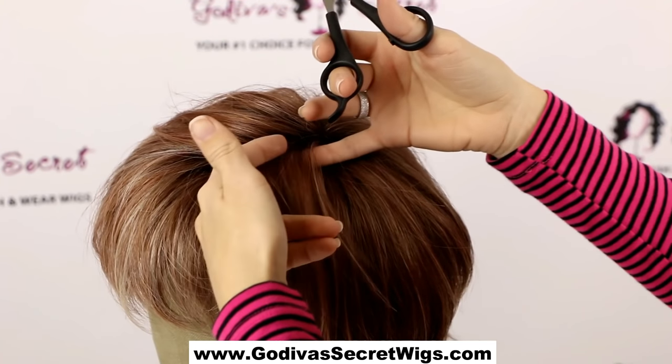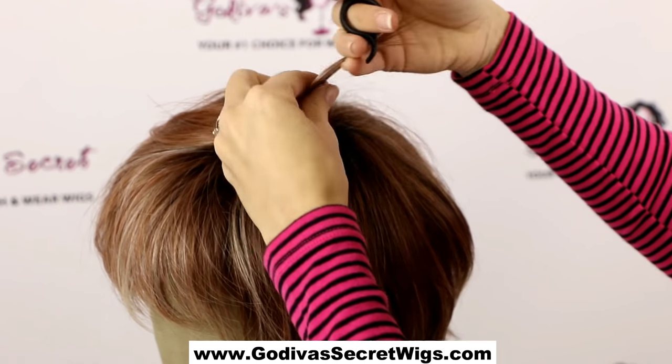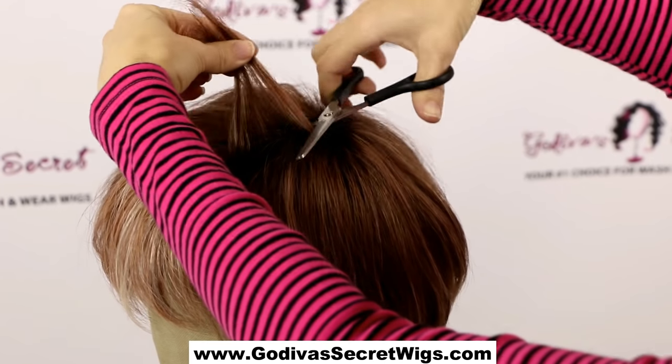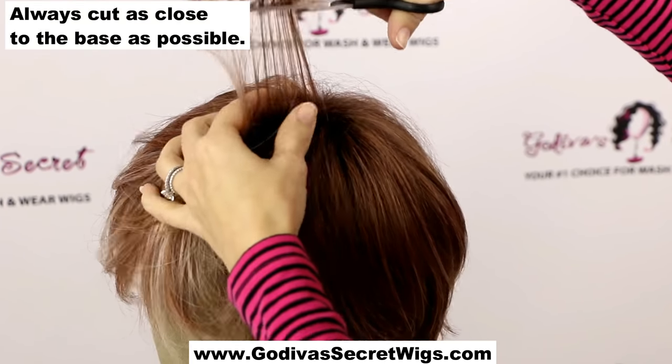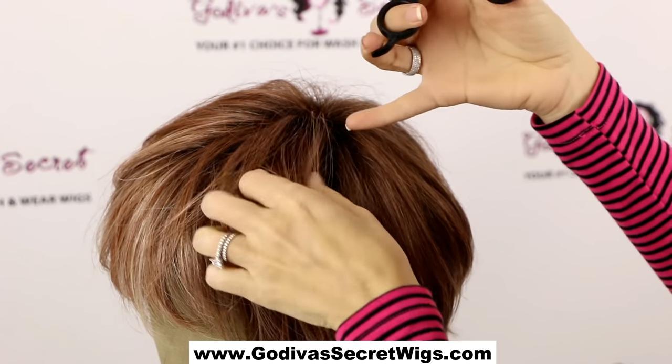I'm going to grab a little — maybe a quarter inch of hair — and I'm going to put the flat side on the top, pull it over, and make a cut, then pull it out like this. Here you can see I took out some of the hair but not all of it.